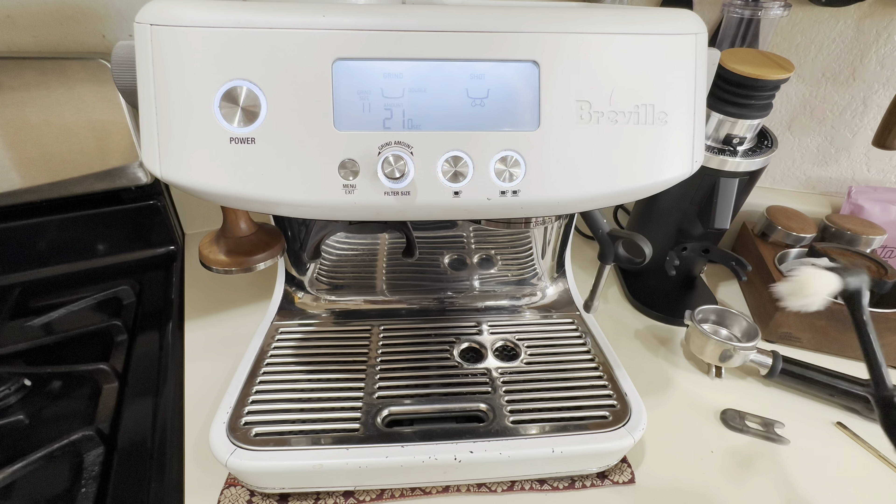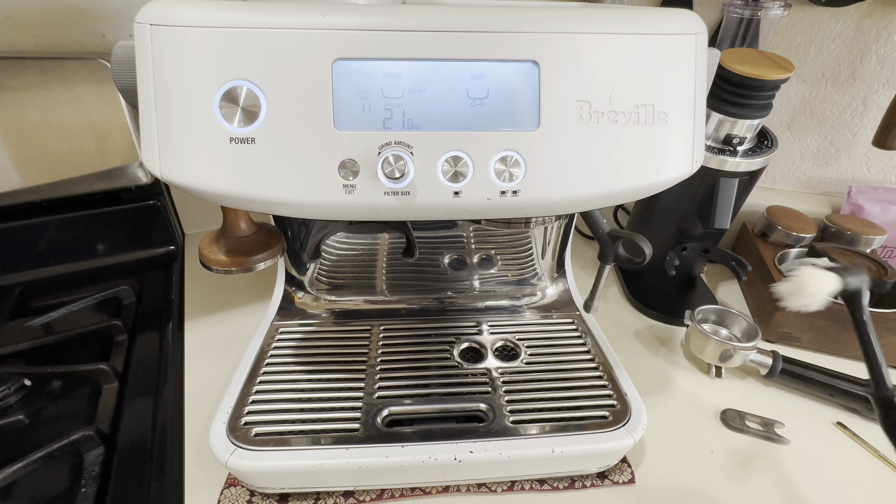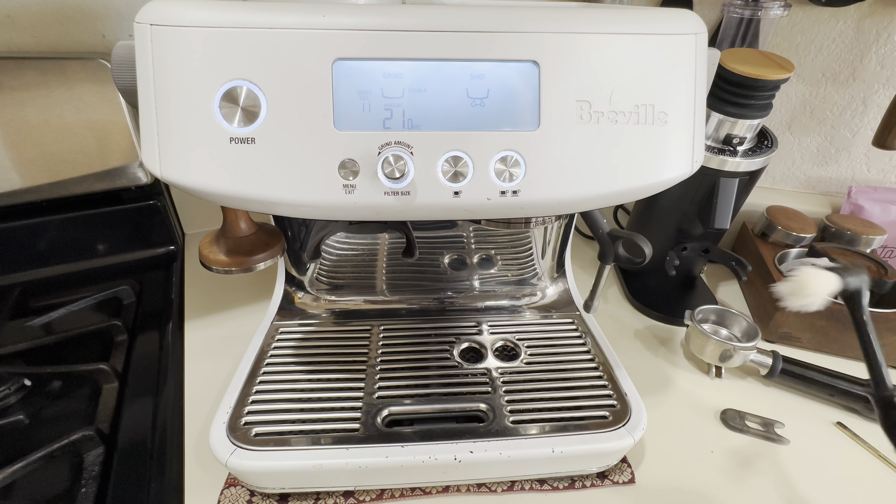Before putting back in the shower screen, get a wet paper towel and clean inside as well. Make sure to clean it well and get all the coffee oil out — it's pretty dirty. Now we can put back in the shower screen and screw it in. Once everything is put back in, I like to use the cleaning brush, start the water, and go through the sides as well to make sure it's clean.